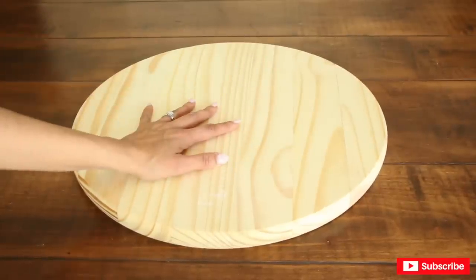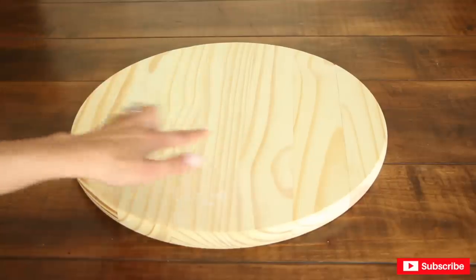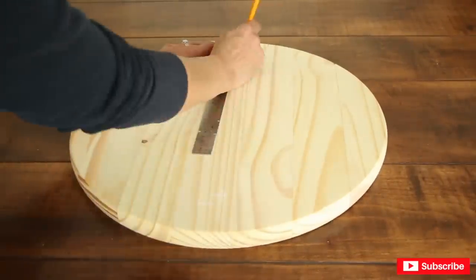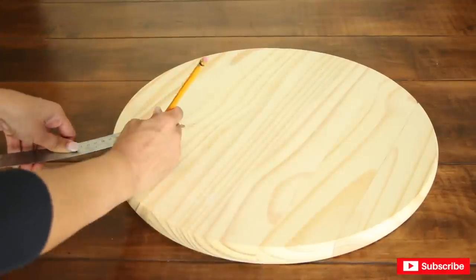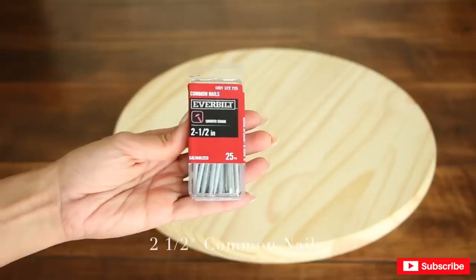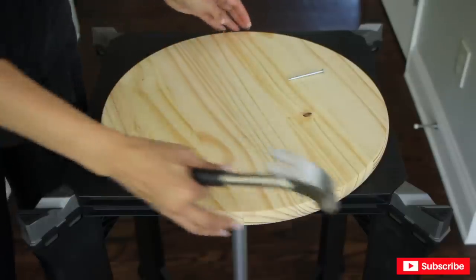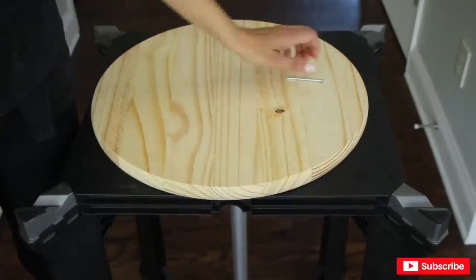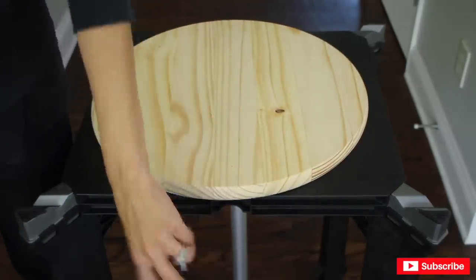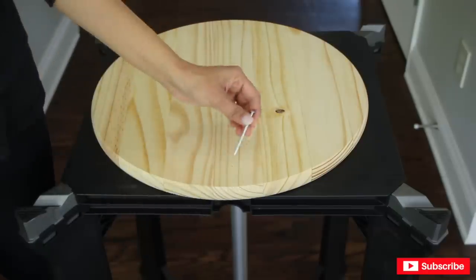Now I'm going to mark where I'm going to be placing the balusters on the round wood. I'm going to be placing them in a triangle position. I'll hammer a nail in on top and then place the baluster right under it.